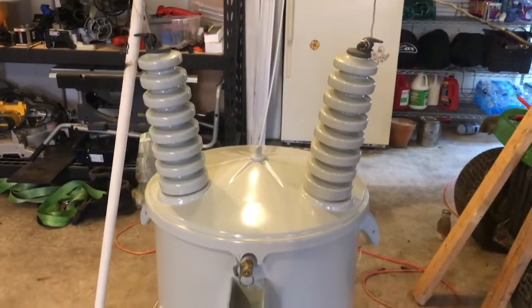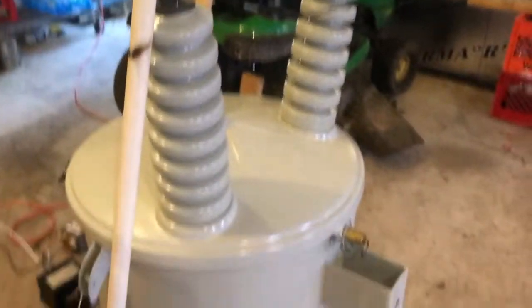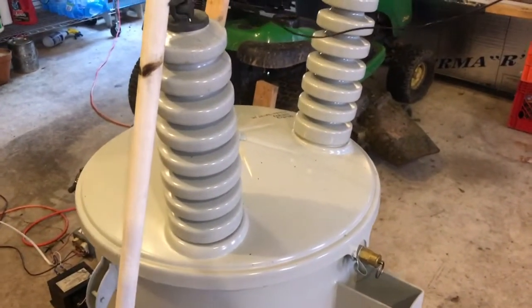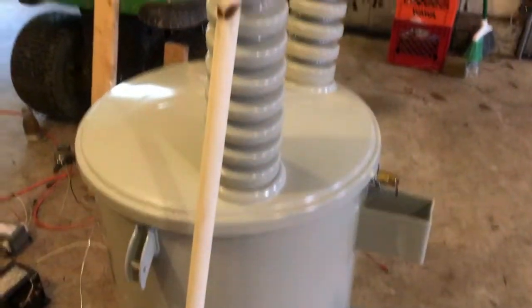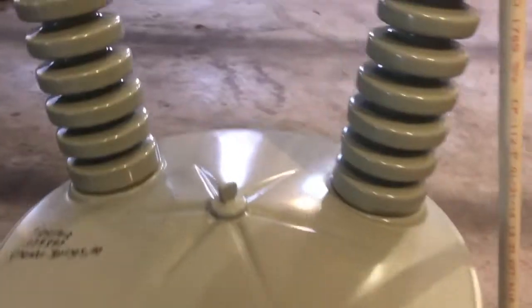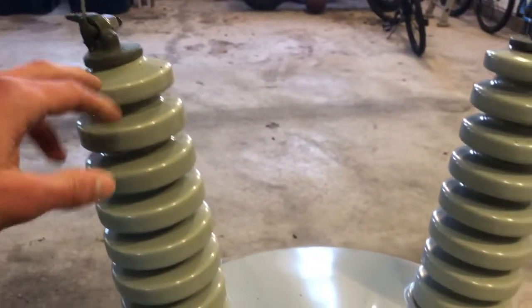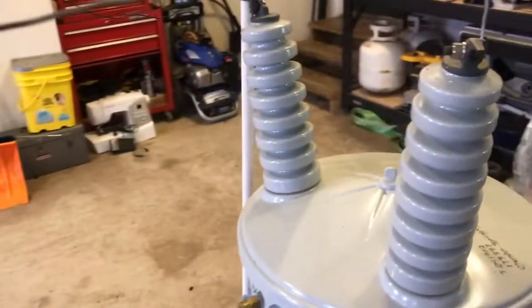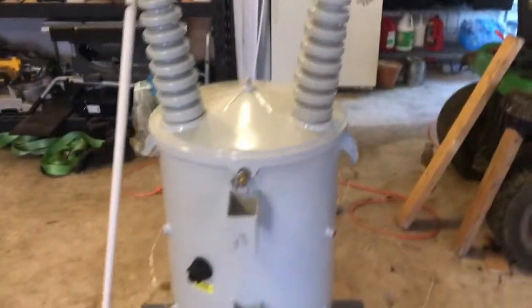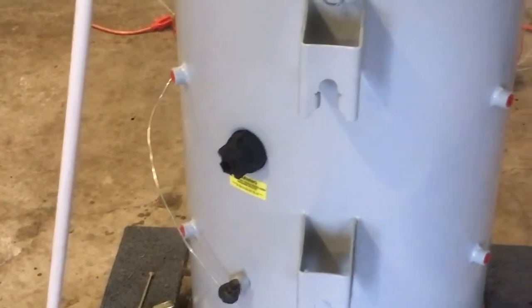22,000 volts. Since this transformer is rated for 19,920 to ground for a 34,500 system, I didn't ground this tower here out. So I don't want to have the full 22,000 on one of these towers when they're rated for 19,920. So I'll split them between 22,000 and fine — tapped on high, of course. That tap changer there.